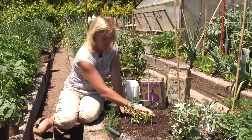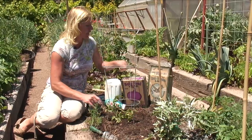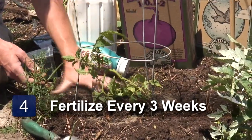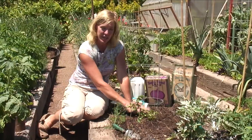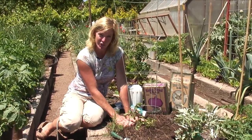Now as with any other tomato, about every three weeks you're going to want to make a little trench around here and add some more fertilizer — just sprinkle a couple of tablespoons right around in that little circumference. Cover it up and water in well. You can do that every three weeks until fall. That's all there is to growing a Sweet 100 cherry tomato.